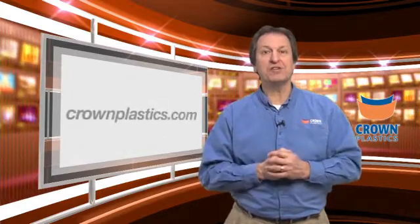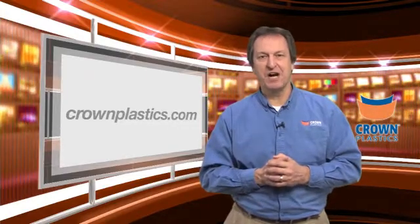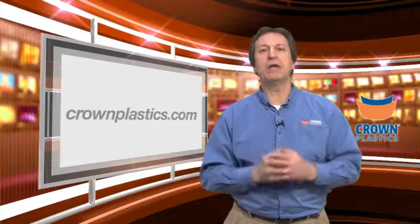If there's a product you'd like us to feature on Make It Stick, please contact us at crownplastics.com and let us show how we can make it stick for you.